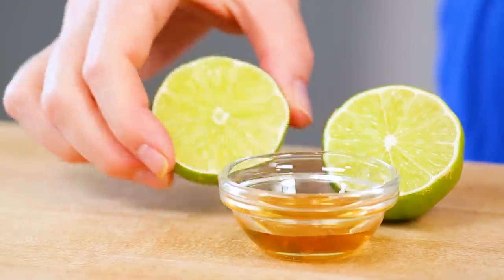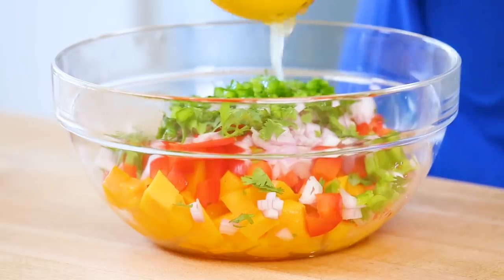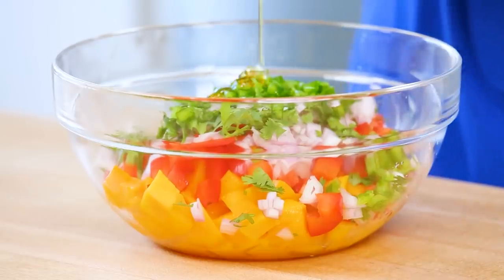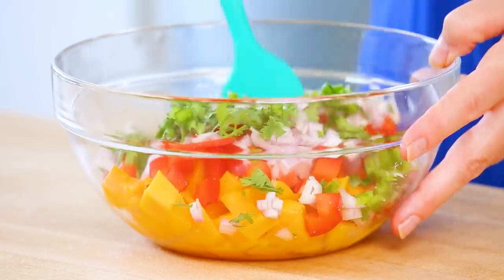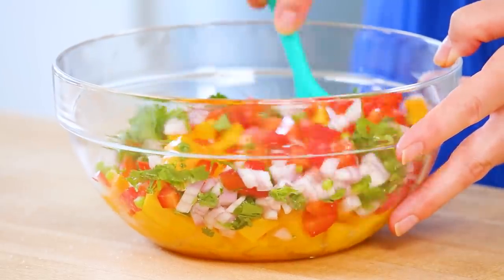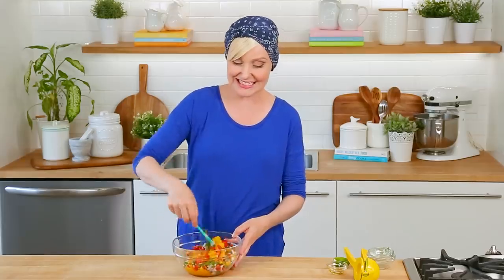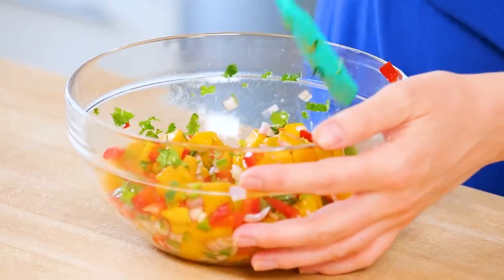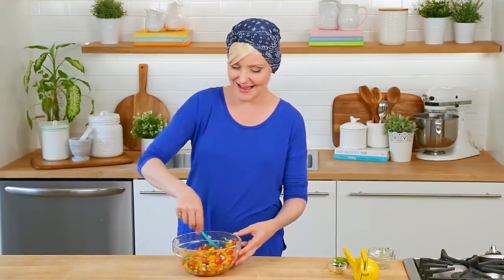Once all of that yumminess is in my bowl, I'm going to go ahead and add the juice of one lime, as well as about a teaspoon or so of honey. I just want to add a touch of sweetness to this salsa to make it really wonderful. At this point, we're ready to give this a nice toss, and you'll see instantly why I love this salsa so much. The color is unbelievable. At this point, we are ready to just set our salsa aside, and we can get to work on making our coconut rice.